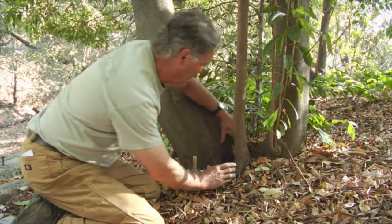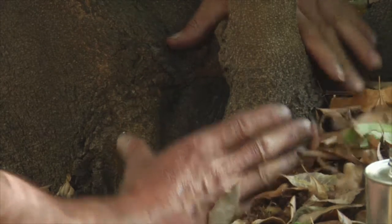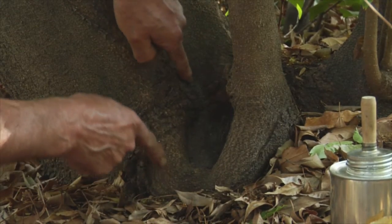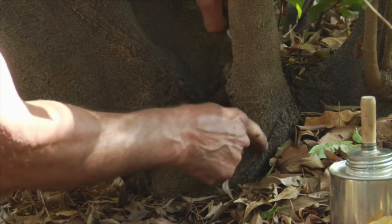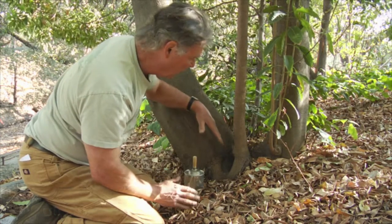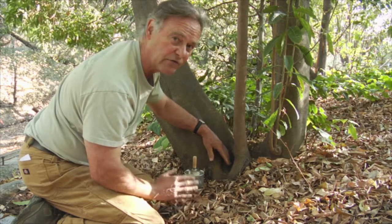This is actually the excision that was quite a bit larger. It was a pretty good size cut here, probably a good six inches across. Taking away this co-dominant lead left us with this very large wound that we wish to take care of. We don't want this to rot down into the root crown and weaken the tree structurally.